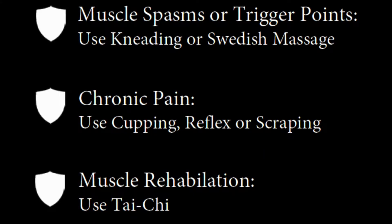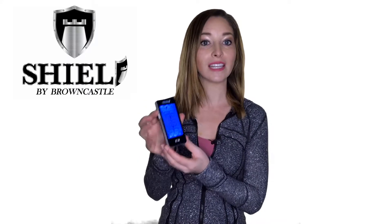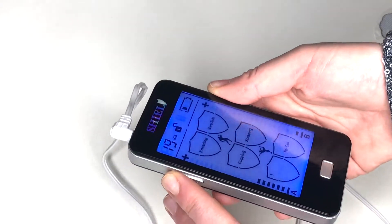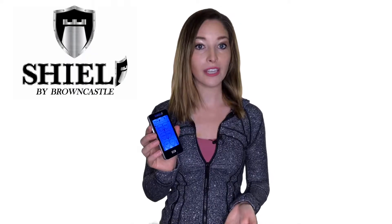You can also use our recommendations based on your pain type. Slowly increase the intensity either by tapping the screen or pressing the intensity controls located on the sides of the unit. Stop when it is strong but comfortable to receive the most benefit.